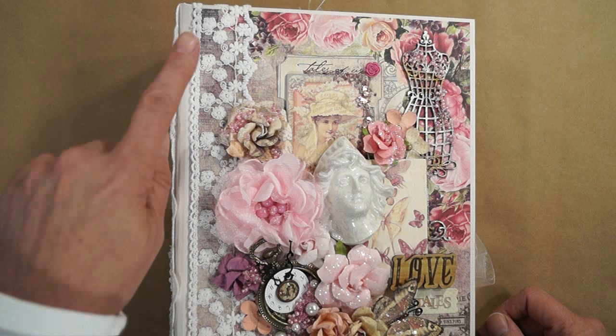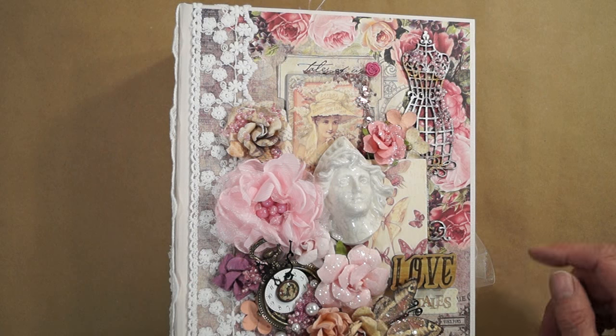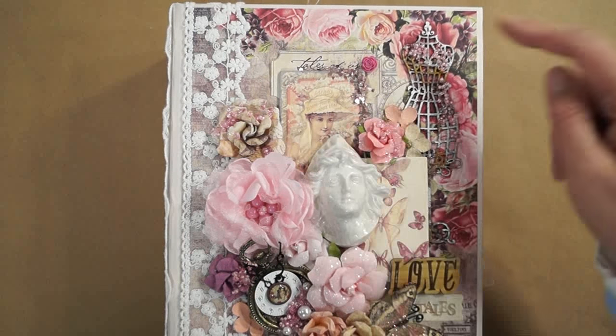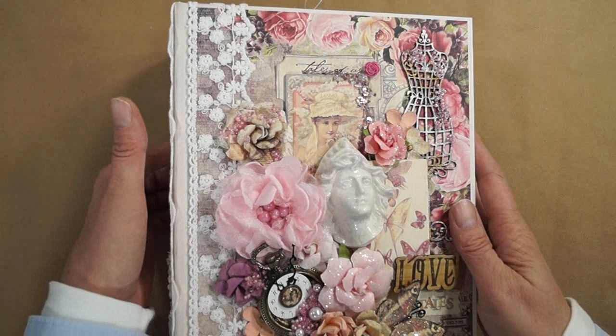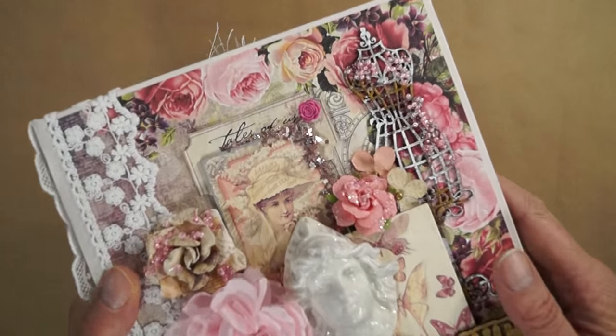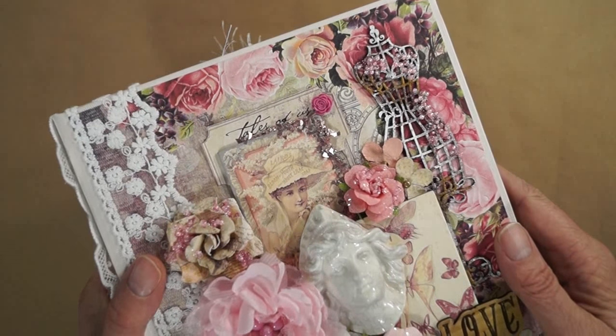I have some René Bouquets trim dainty lace, dainty white lace here on the cover, and some of the chipboard from the collection.